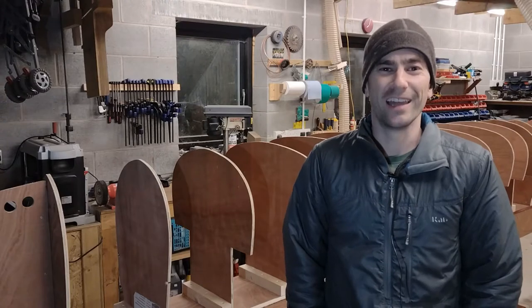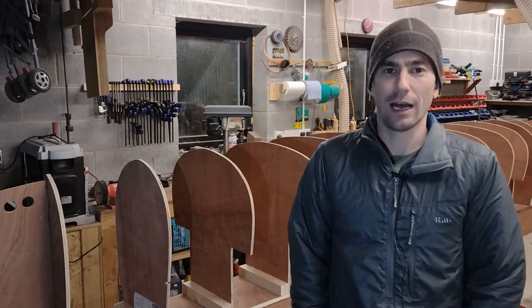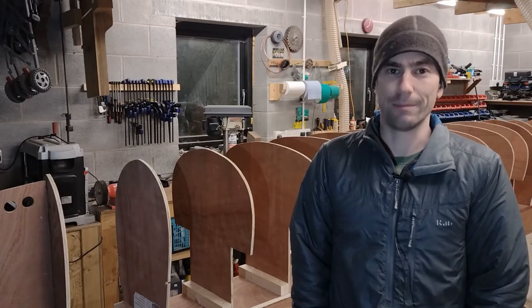Hi, I'm Andy. In this series of videos I'm building a cedar strip canoe. In this episode I'm going to machine down an ash plank which I'm going to use to form the gunnels, the seats, the thwarts, and at the moment most importantly the stems for the canoe.